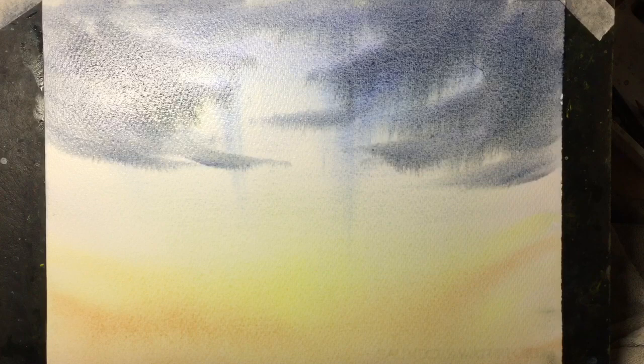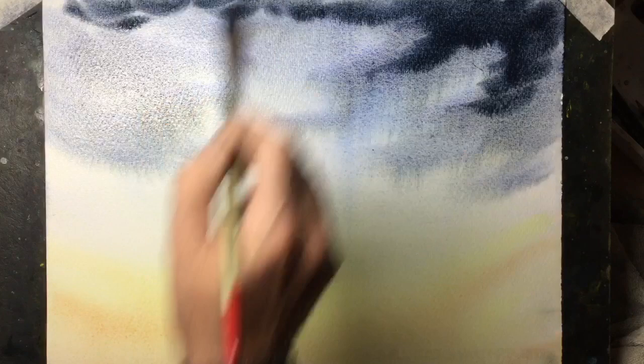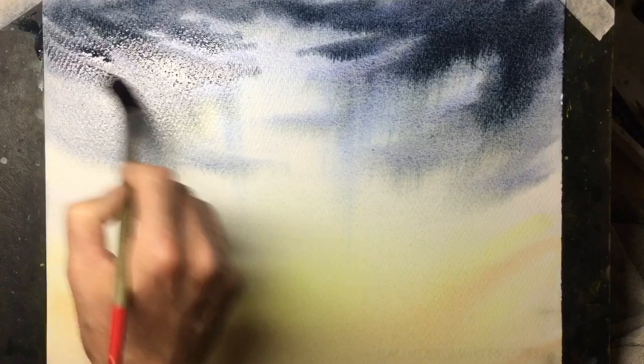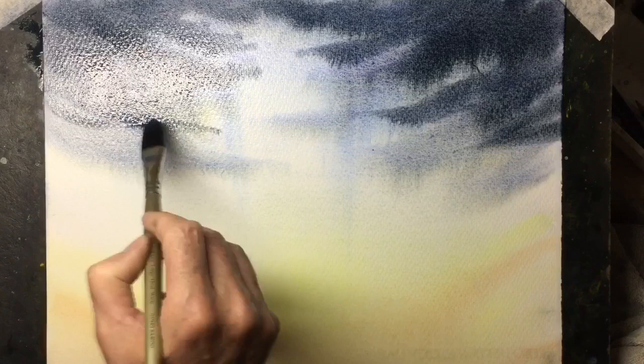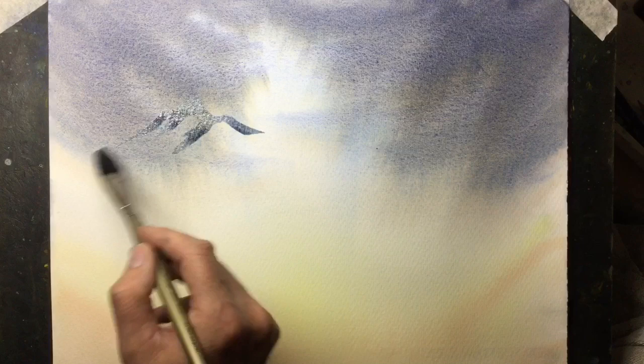Now I've just mixed a stronger mix of those same two colours to give me quite a dark grey and I'm adding more clouds to the top of the painting. This will separate again and I'll get a nice gold edge around the clouds. My painting is resting at an angle of about 30 degrees which forces the paint to run down the paper. That's the sky finished — I need to let that dry. As you can see when it's dry it dries a lot lighter and you can see where the Burnt Sienna has separated at the bottom of those clouds, giving a nice golden edge to that granulated blue.